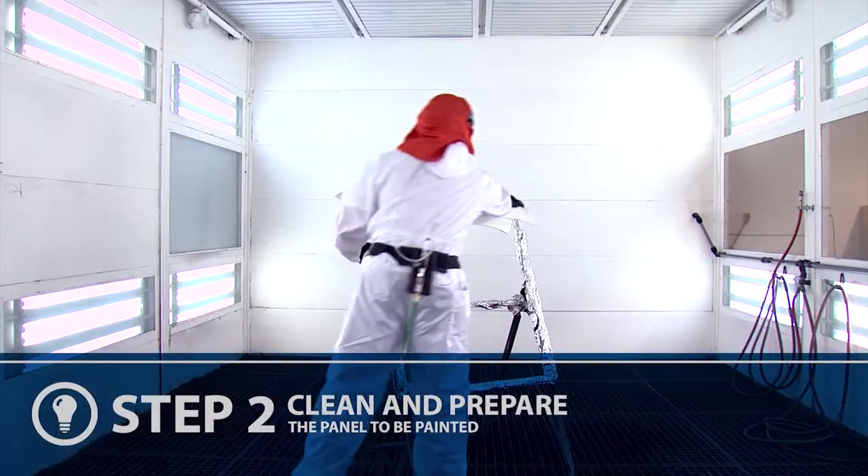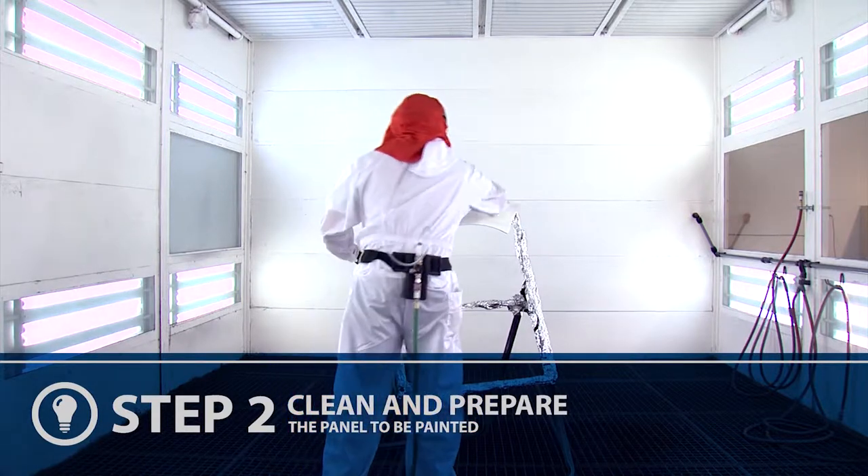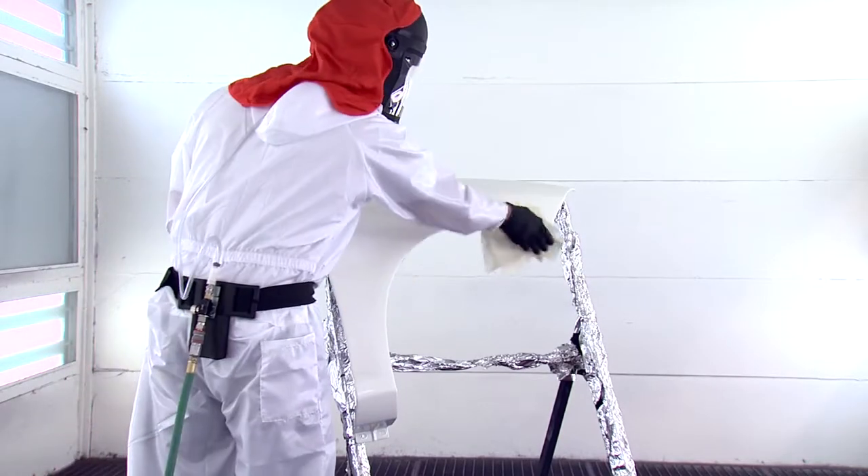Prepare the panels to be painted following the best demonstrated practices. Prior to spraying the repair, re-clean the panels with the appropriate cleaners and tack off the panel to remove any debris.